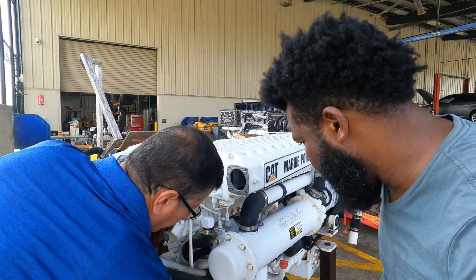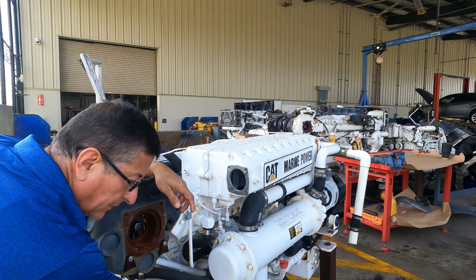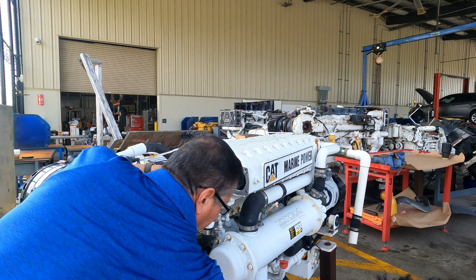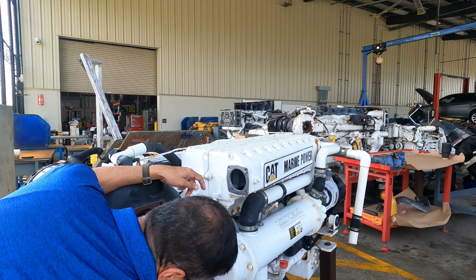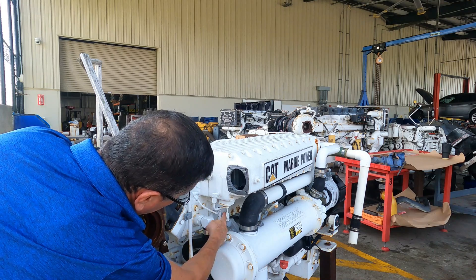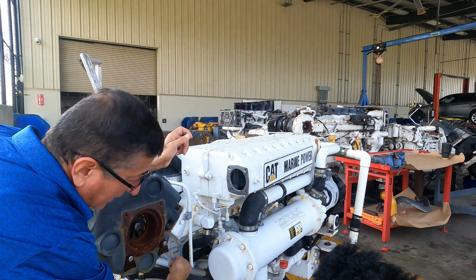What is this? Those are your filters — that's the secondary filter. And this is the priming pump. Look at this: from the output of the priming pump, the fuel enters here, circulates in the heat exchanger, and returns over there.